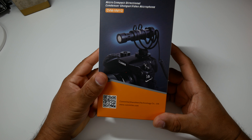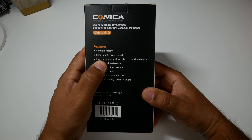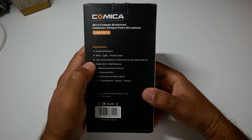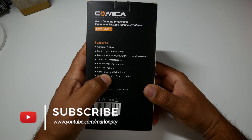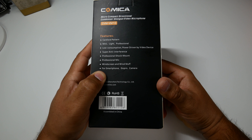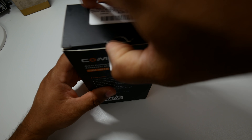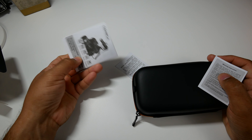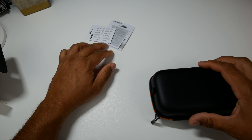Here we have it — this is the box it comes in: Comica CVM VM10. This is a directional condenser shotgun mic. Some features on the back: it's a cardioid pattern, mini, light and professional, low consumption. Like the Rode Video Micro, this mic is powered by the camera. Super anti-interference, professional shock mount, and it brings a windscreen and wind muff. It's compatible with smartphones, GoPros, and cameras.